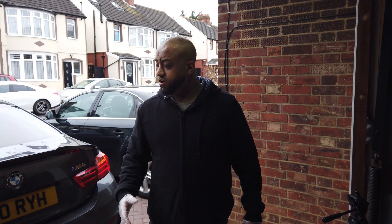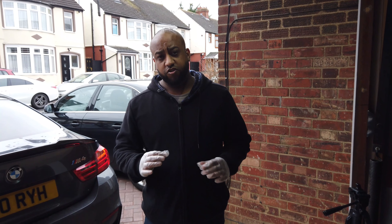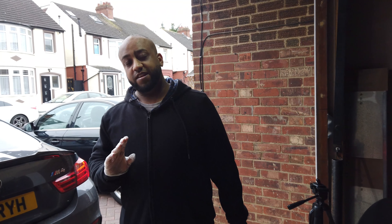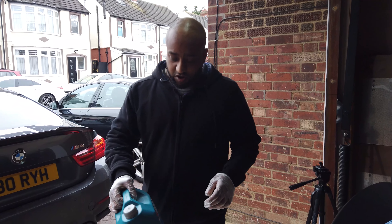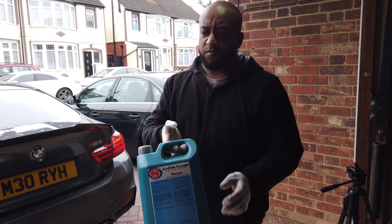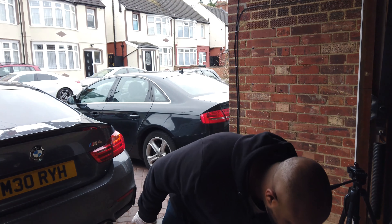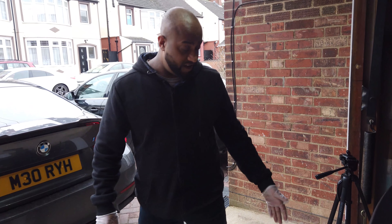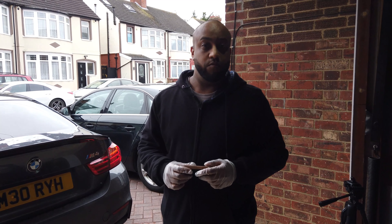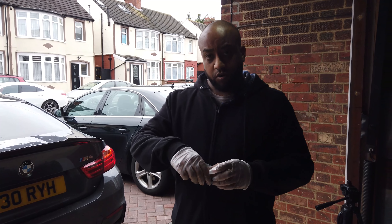Hi everyone, welcome back to the channel. Got a really short video for you guys today — going to show you how to clean the stone wheel. It's got to be a leather stone wheel, not the alcantara one — there's a different process for that. I'm actually going to use this Auto Smart leather cleaner. There's loads of products out there and yes, some products are better than others, but the technique is going to be more important.